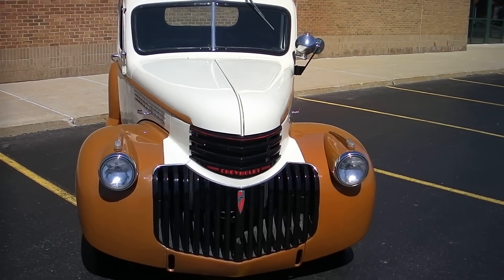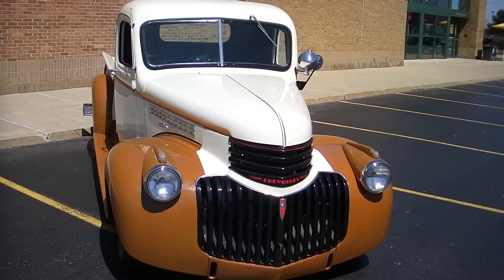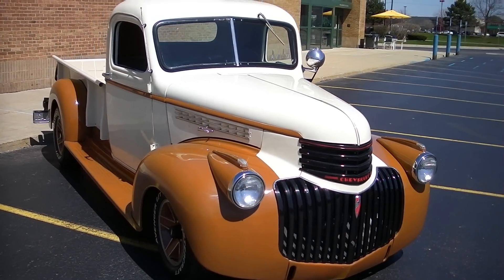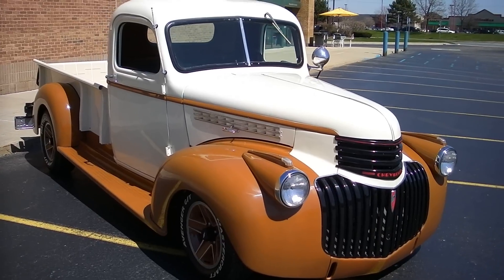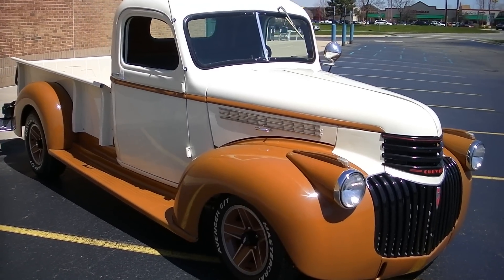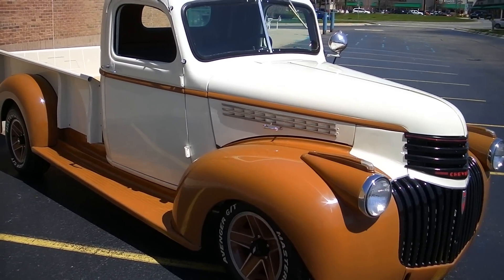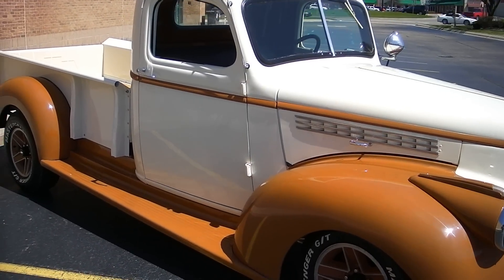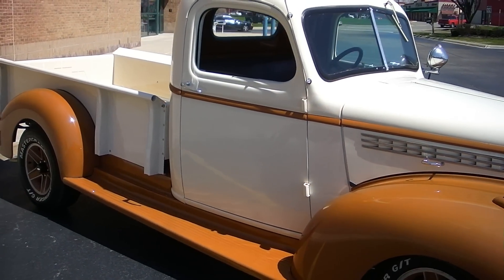They've done really nice work here. The steel body does have glass fenders and glass running boards. It's got a 2-inch drop spindle in the front with a little bit of a rake to it. The front end is Mustang II with front disc brakes, and a 10-bolt rear end out of a Nova.